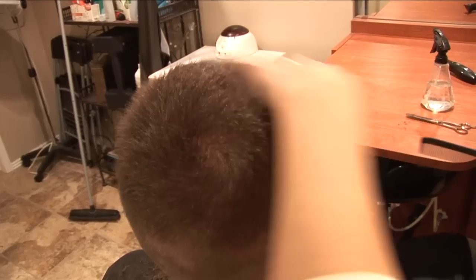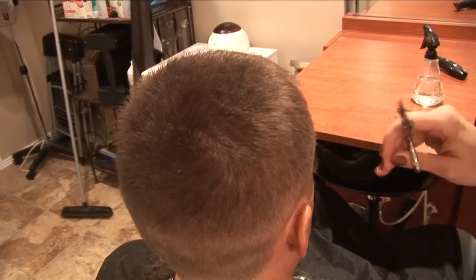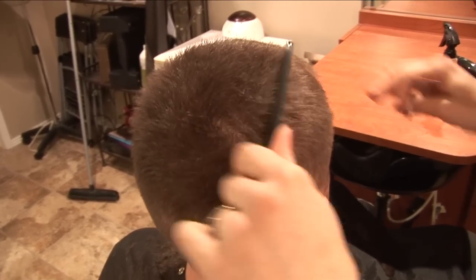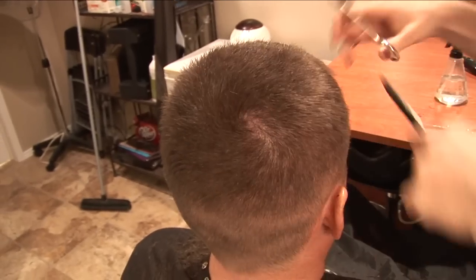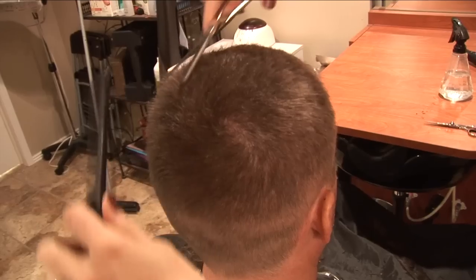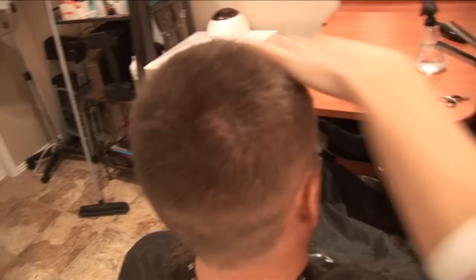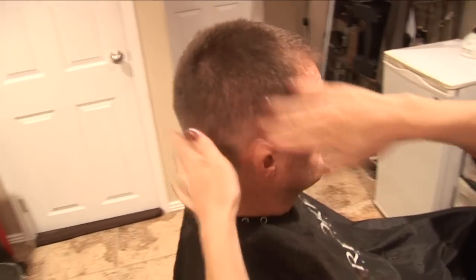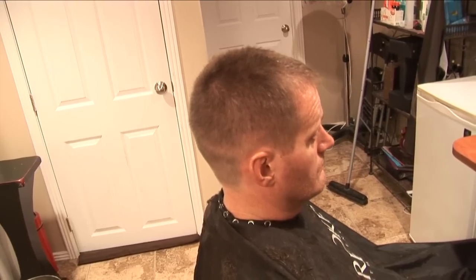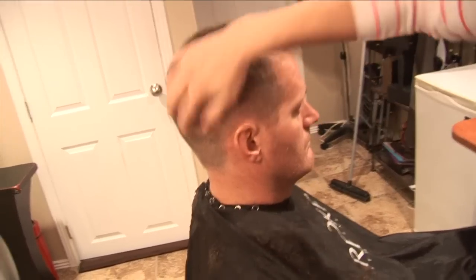If someone has really thick hair and you want it easier to spike, you can go through the top with the thinning shears and just chop through the top. I'm not going to do that to him — he has good hair, it's not super thick and unmanageable, so we'll leave it. Now you're ready to either shampoo them if you have a shampoo bowl, or just let them go take a shower, and when they come back just put some gel in and they're done. That's about it.